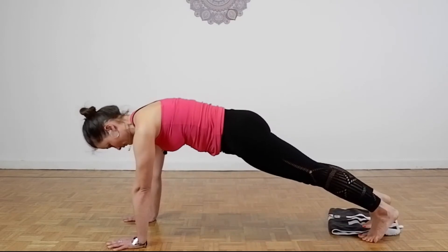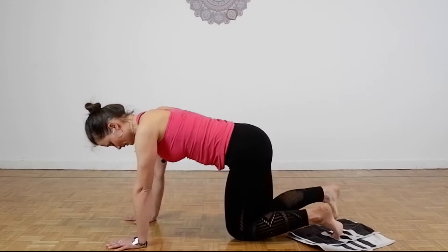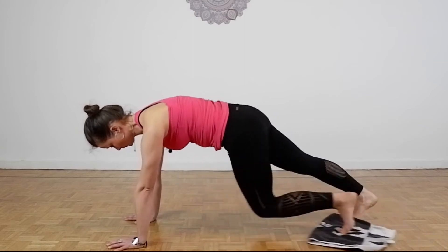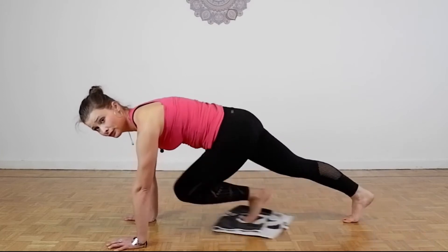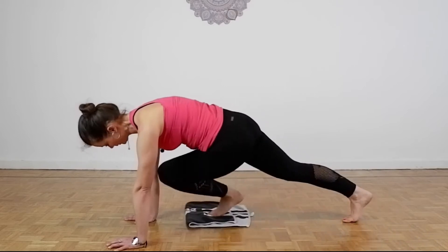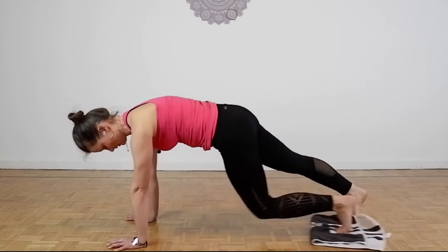Great! Now bring it to your other leg. So my left leg is going to touch my right elbow. 1, 2, 3, 4, 5, 6, 7, 8, 9, 10 and release.